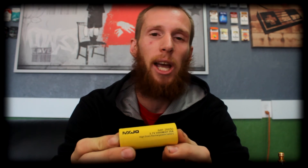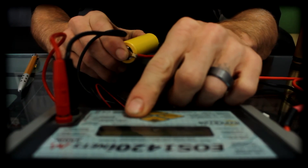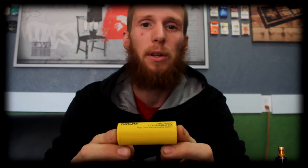Our second and final 26650 is the MXJO 3500 milliamp, 35 amp discharge rated battery. This battery comes in at 20 milliohms of internal resistance. Basically that means this battery will be suitable for even lower ohm builds. And with the high 3500 milliamp capacity it will give you longer run times in your tanks or whatever you choose to put it in as well.